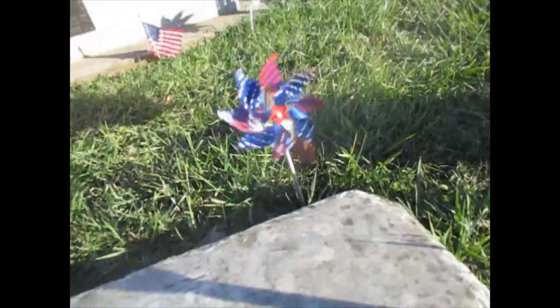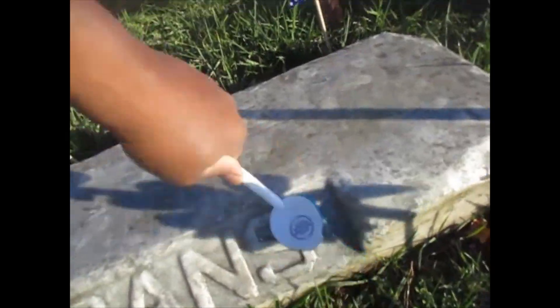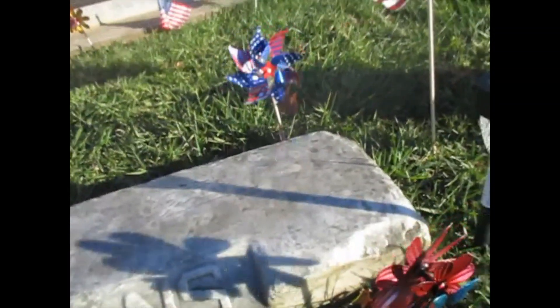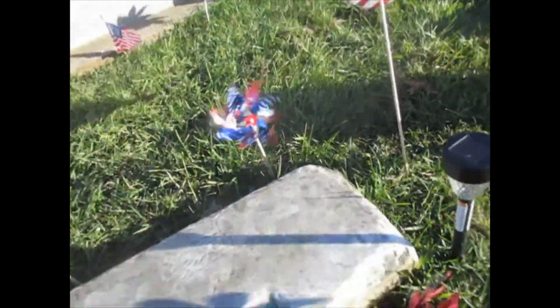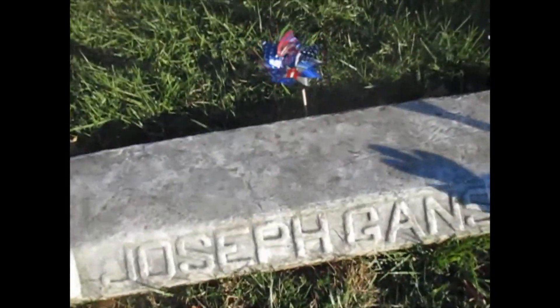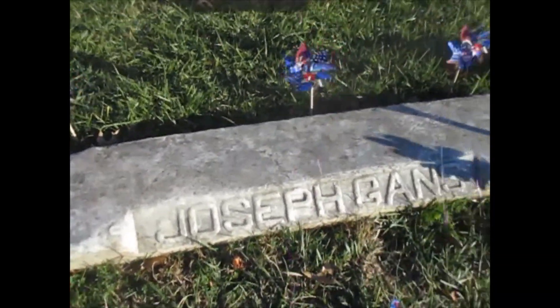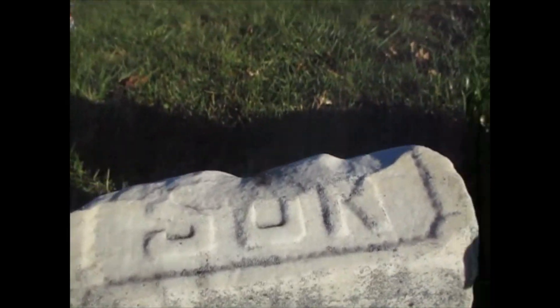Look at that. Working on the names here, get that dirt off of there. I've got more scrubbing to do, but I'll come right back when it looks even better. It looks better than before, as you saw — cleaning his son's headstone as well.